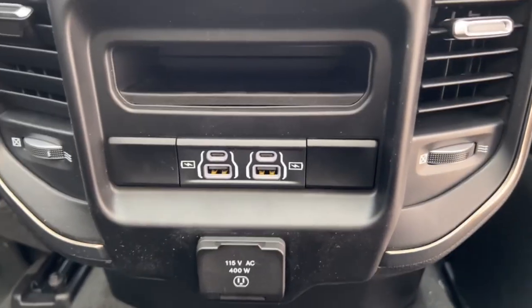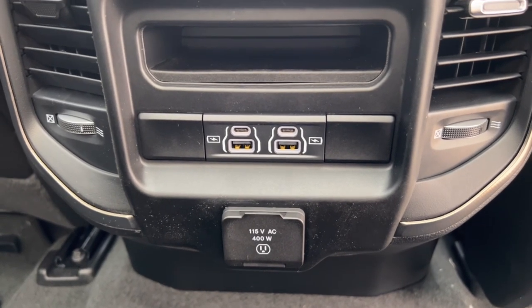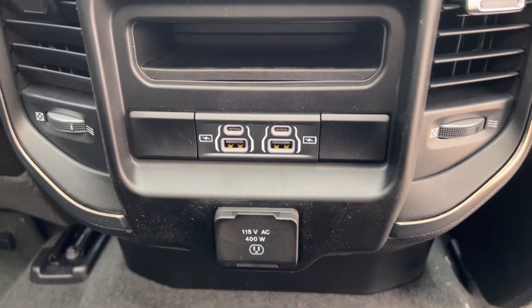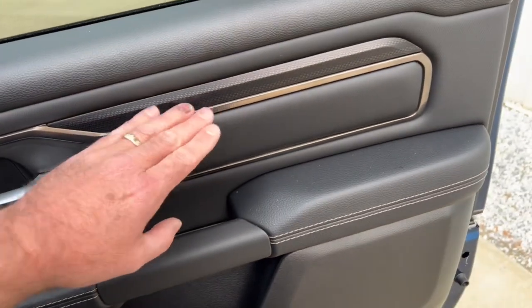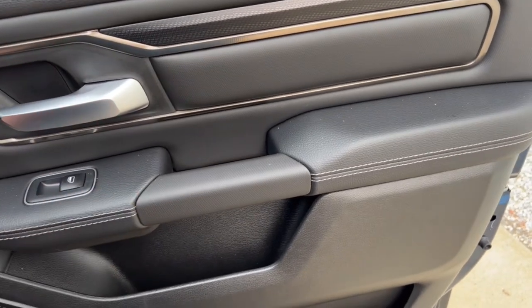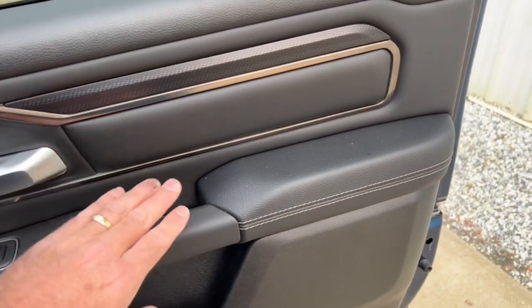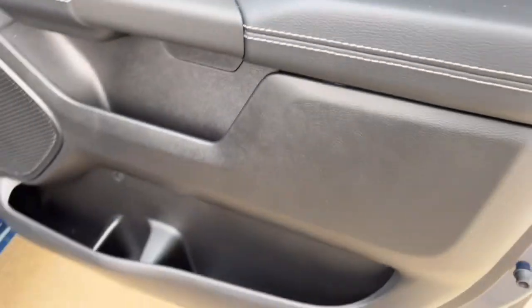The power outlets only work when the vehicle is running, which is a downside if you want to charge power tools. There's also a little map pocket in the back for storage. The rear doors have the same trim as the front, so everything matches — you're not going to hop from the front to the back and find different door trim like you see in some competitors' vehicles. You've got power windows, another storage pocket, and a cup holder down below.